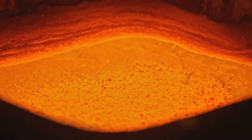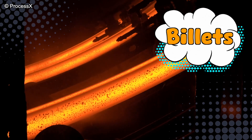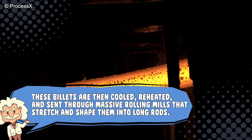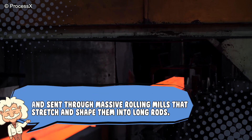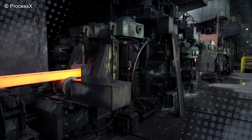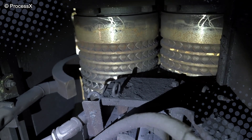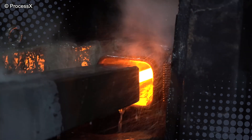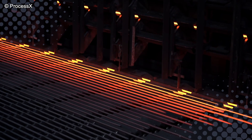Now that we've got our liquid metal smoothie, it's time to turn it into something that doesn't require a fireproof suit to touch. The molten steel is poured into molds to form billets — solid rectangular chunks about the size of a small log. These billets are then cooled, reheated, and sent through massive rolling mills that stretch and shape them into long rods. Picture a pasta machine, but instead of spaghetti dough, it's molten steel being squished and stretched by giant rollers. As it passes through each stage, the rod gets thinner and longer — kind of like pulling taffy if the taffy could melt your soul. The process can stretch a billet into hundreds of meters of rebar, which is impressive considering the billet started out looking like a steel loaf of bread.